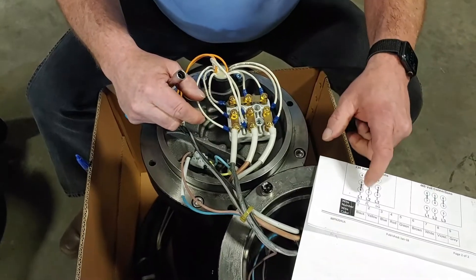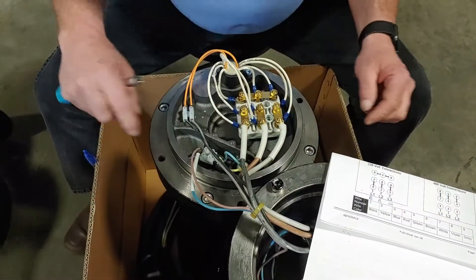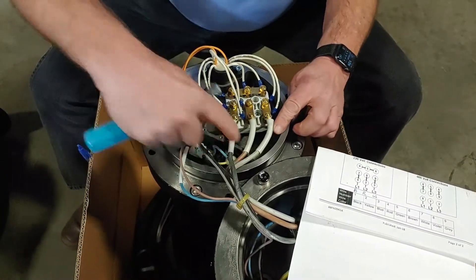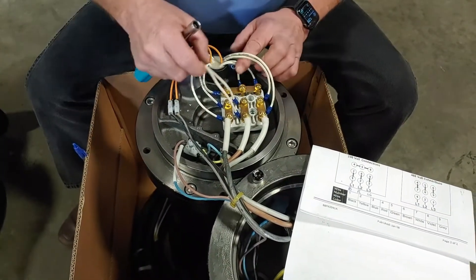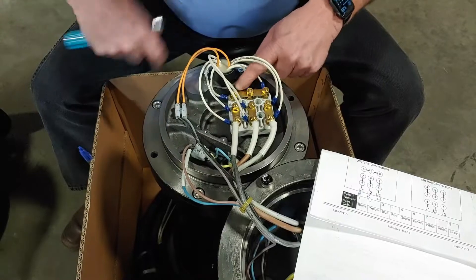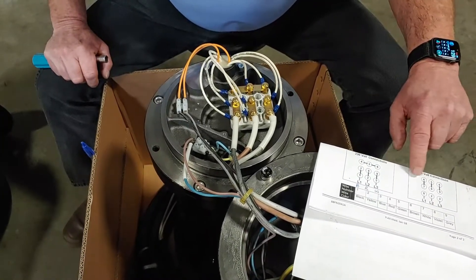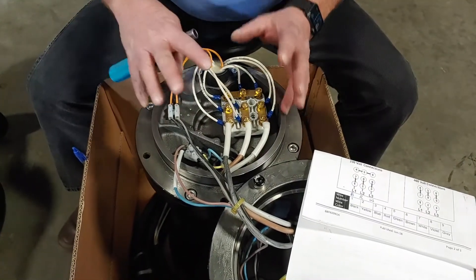We have a jumper between those pairs, as you can tell — and that's this jumper right here. So with those pairs going to my power, I know that I'm at 230 volts. Because if I was 460, I'd only have one wire going to each one of my power leads off my power cable, but here I have two with the jumpers. Also on 230, I have 4, 5, and 6 here with a connection between all three of those wires. At 460, those three pieces become two wires to each one — I don't have those three wires in connection. So I know that I'm dealing with 230.